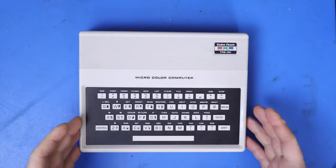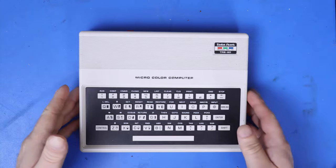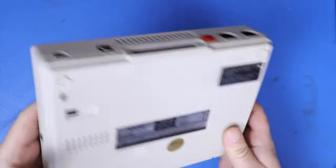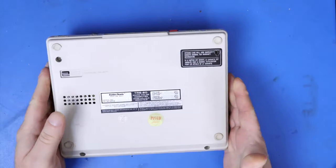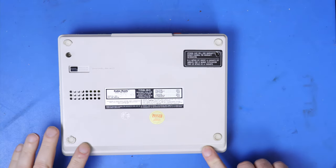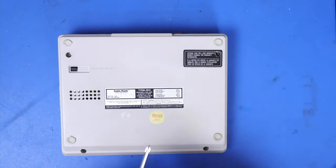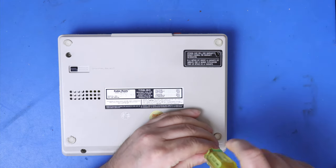The first thing we have to do, obviously, is get the motherboard out of the case. If you've never taken an MC-10 apart, it's quite simple. There are four screws here, here, here, and here. Of course, that one is the one that would be under the warranty sticker if you've never taken your MC-10 apart before.